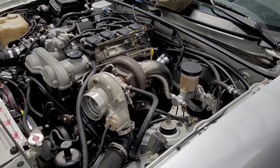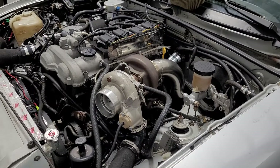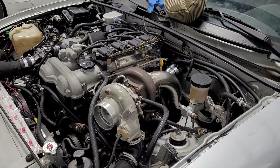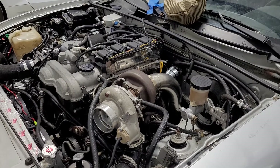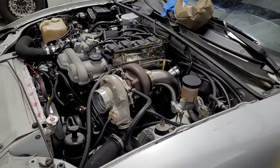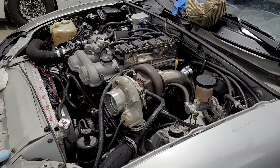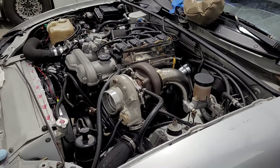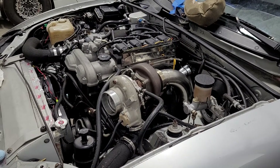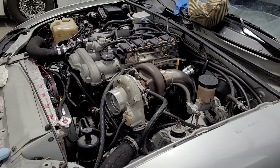That setup drove really well. Around four thousand RPM the car would just start building boost — four to five thousand range it was just spooling up. I started off running it around 18 pounds. This was built around 2017 and there wasn't a lot of info on gasoline compound turbos. We ran it balanced for a while — the front turbo and back turbo at equal pressure ratios, so the front turbo would make 18 pounds of boost.